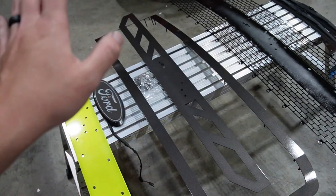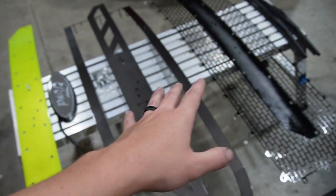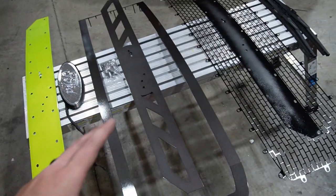Pretty much all the pieces lay over top of each other, and then this goes down into the factory grill. Then you mount the factory grill onto the truck with all these overlays. With that being said, we're gonna go ahead and put this thing together, throw it in the truck, and then pull the truck out and show you guys what it looks like.